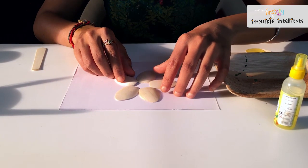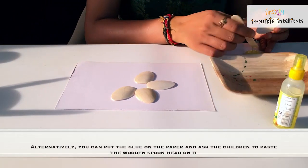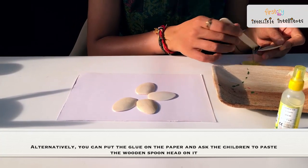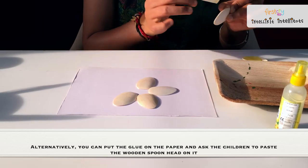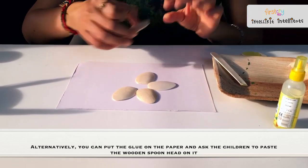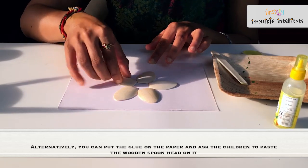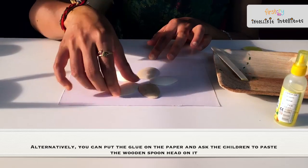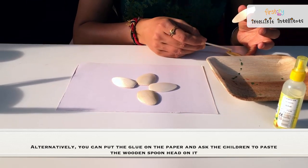Once we place them like this, we will pick up one by one and we will use some glue to stick on the back, and then we will be putting it back on the paper. Ensure to put glue only on the edges so that it will stick firmly on the paper. We will be repeating this for all the petals.